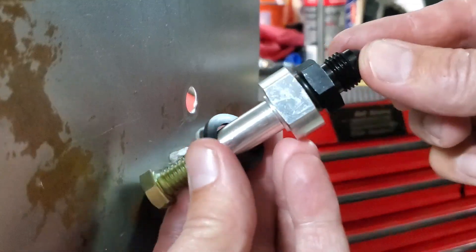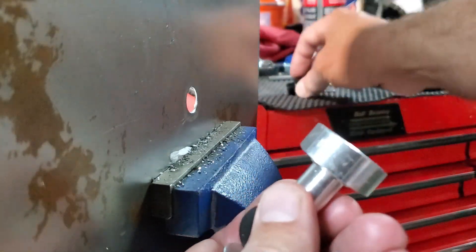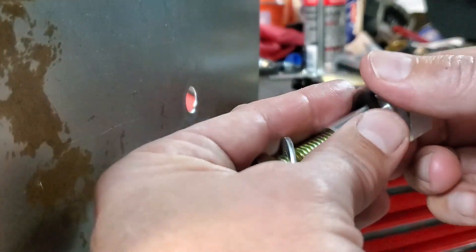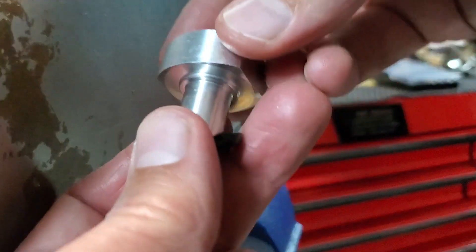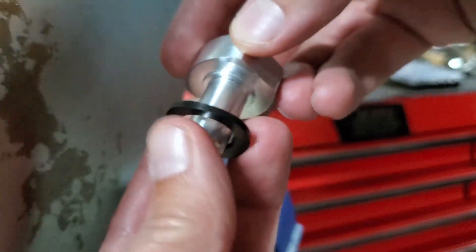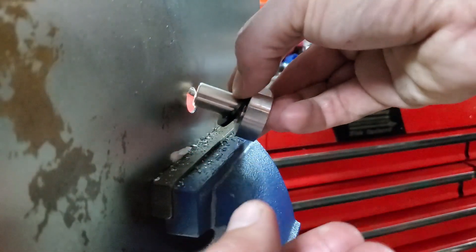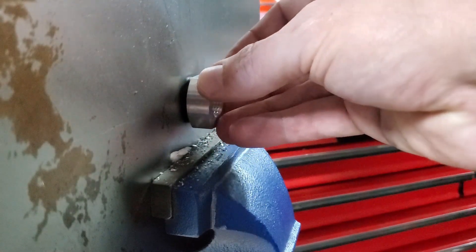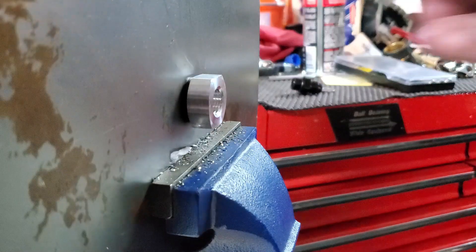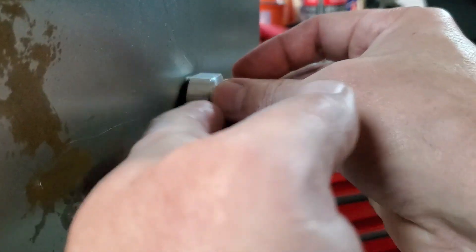Otherwise, take your tank out, drain it, and have fun with that. Next step — here's our assembly, this is how it gets shipped. Just take this off, set it aside for the last step. Take this apart, leave the gasket on the aluminum piece. Notice on the aluminum piece there's a shoulder — make sure that gasket sits around the shoulder. You'll know when you put it in; put it in the hole and play with it to get it flush.